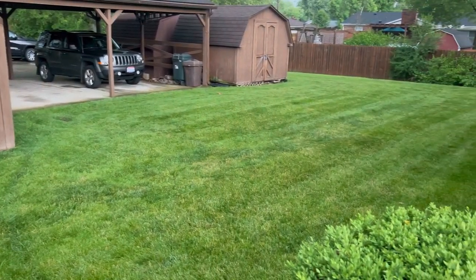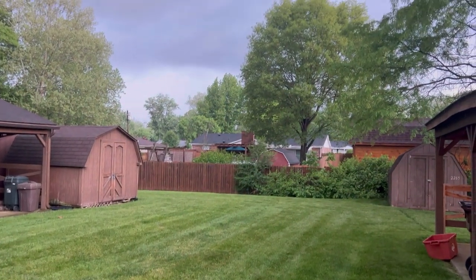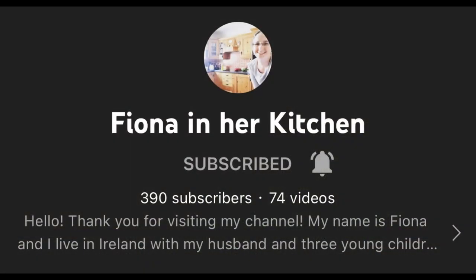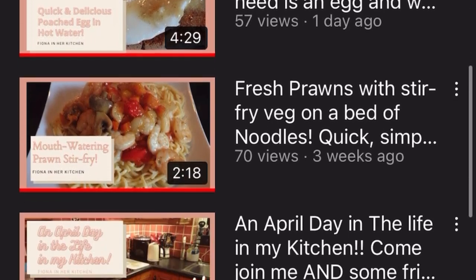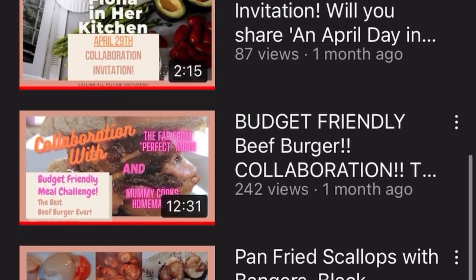It's quite a dreary day outside today, so instead of spending time outside, I'm going to get some work done inside the house. I got this idea from my friend Fiona over at Fiona in Her Kitchen. When you're done watching this, please hop on over to her channel and see what she's got going on. There's always something interesting happening in Fiona's kitchen.